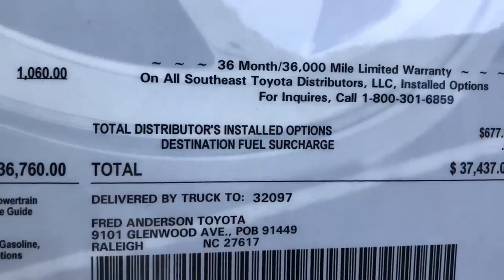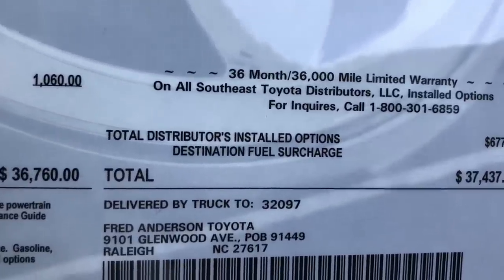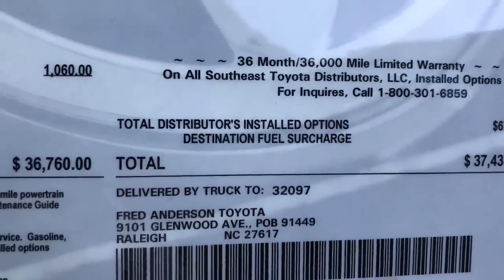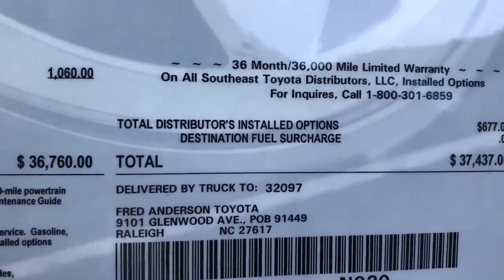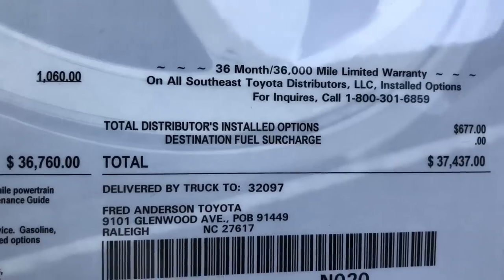Here's a pitch for my dealership — Fred Anderson Toyota. You see the address? Come ask for me, Jeff Teague at Fred Anderson Toyota, home of free oil changes for life, free powertrain warranty for life, and home of Jeff Teague, Toyota Jeff.